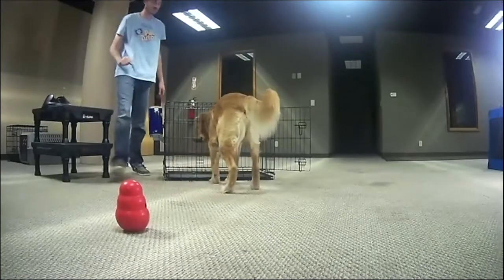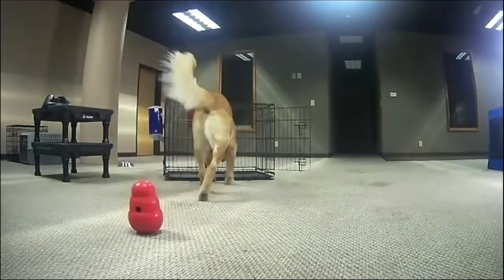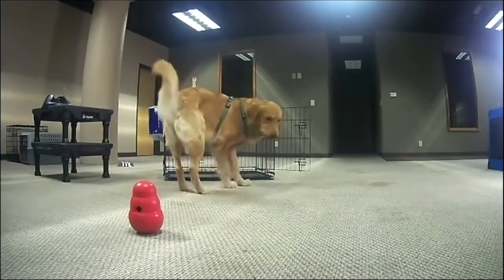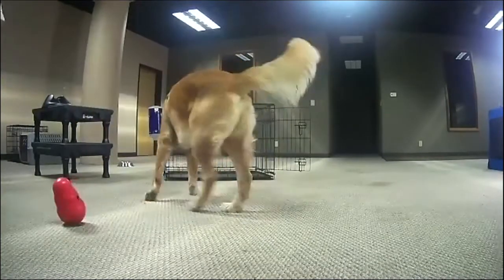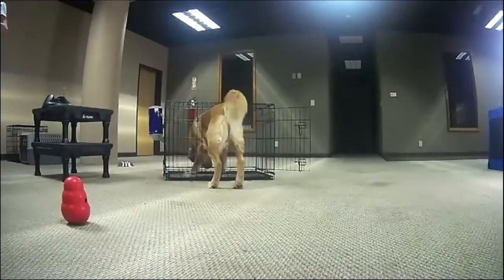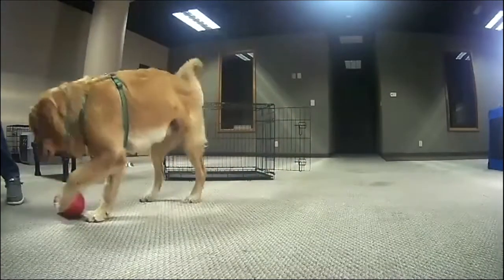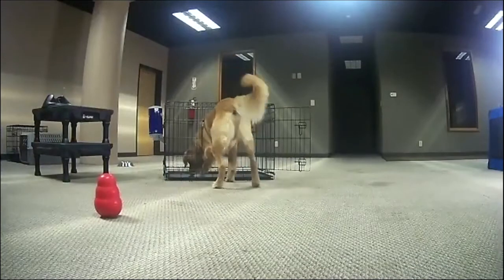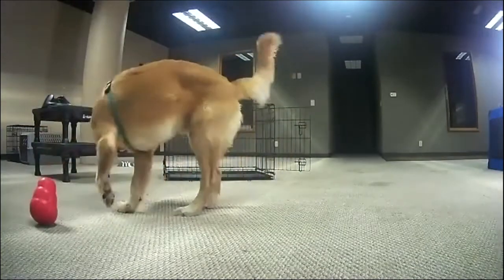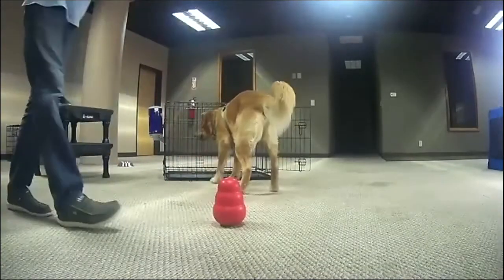That is turning training into a game. Someone asked a great question — this is not a regular Kong; it is a Kong Wobbler. There are two sizes — medium and large. This is I think the large one. You can also get it in small, and the smart clicker will fit in that.